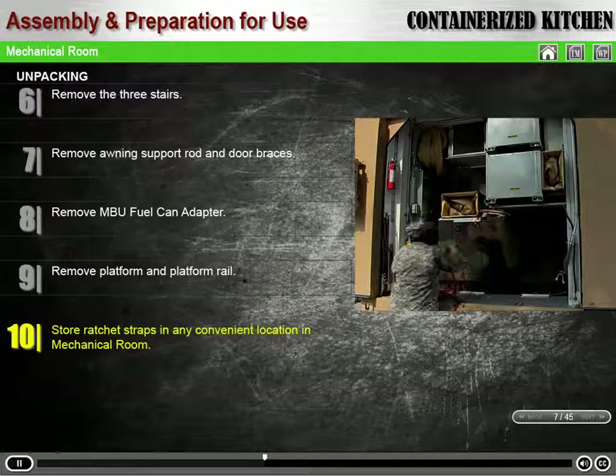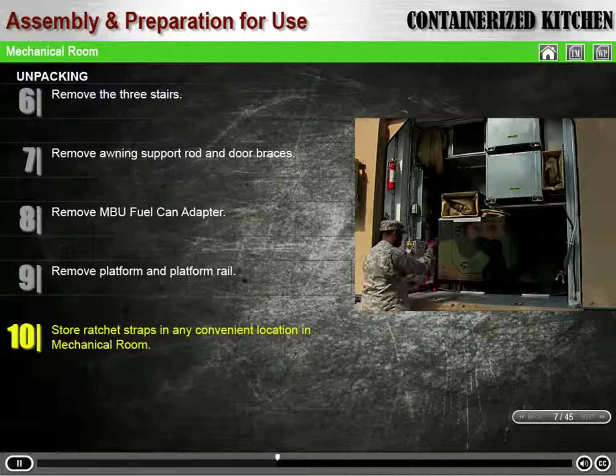Store the ratchet straps in any convenient location in the mechanical room.